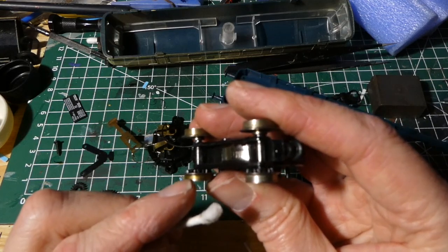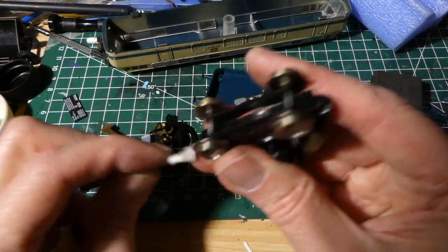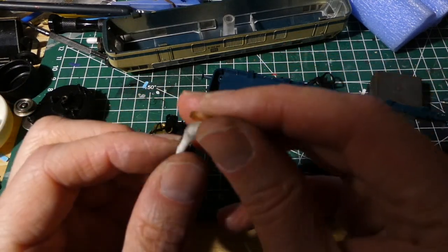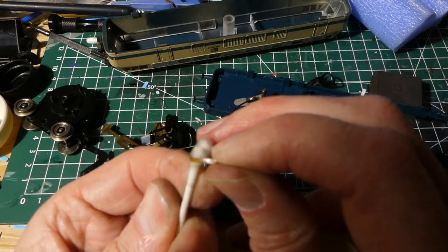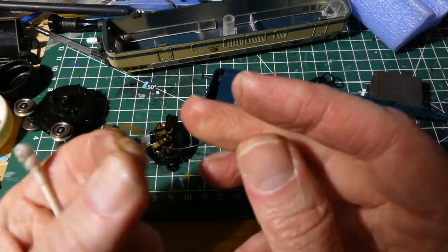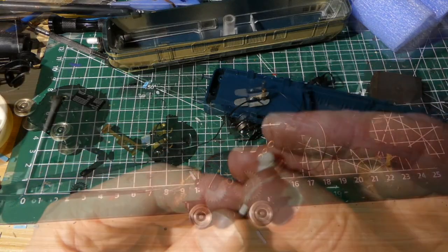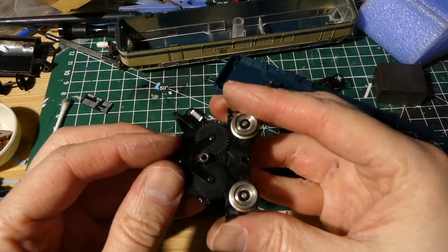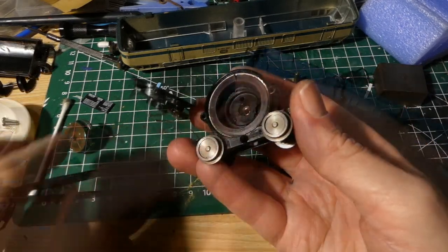We need to remove the traction tire because there's dirt in between. The traction tire is off now — and as you can see, the traction tire should be transparent. Usually Lima uses transparent traction tires, but the dirt was on it as well. Of course it's a bit yellow now, but no problem. I've cleaned the cogwheels and reassembled — and as you can see, it's clean now. Very nice mechanism.